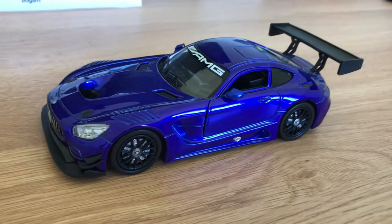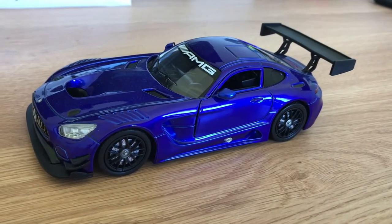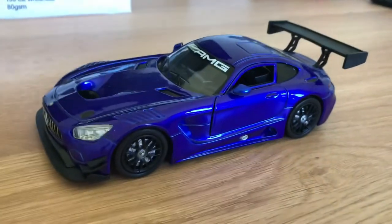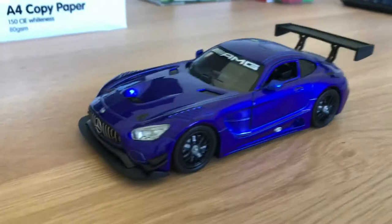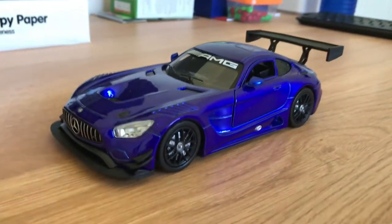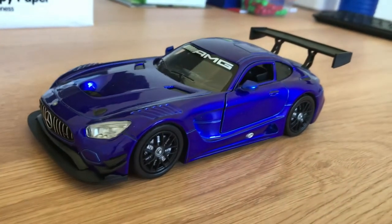That's basically that model car. It's a 2017 AMG GT3 — I think it's based on the 2017 model. They do have a newer version of the AMG GT3, but this is the old one. Personally, I think this is the best looking one they made.